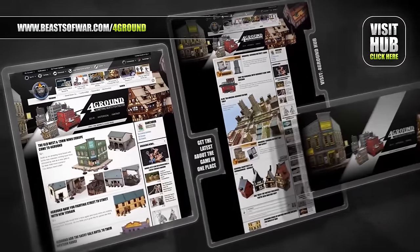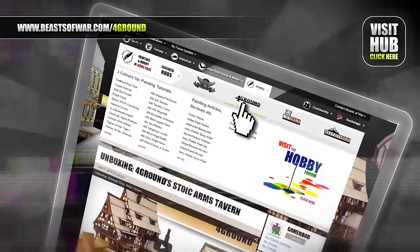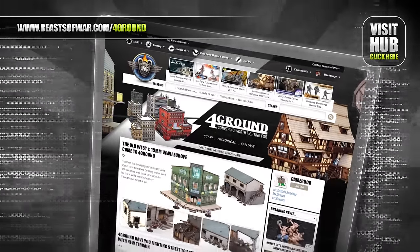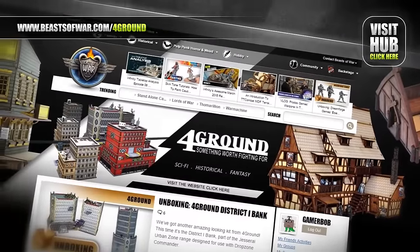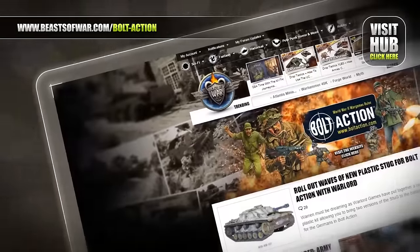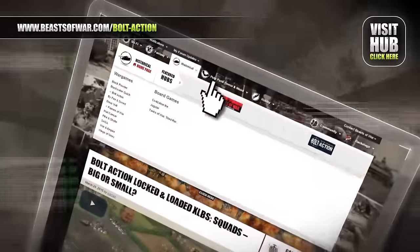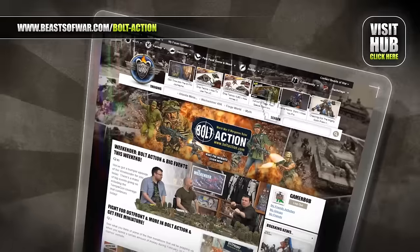From Viking halls to the cities of the future, terrain buffs will love our Foreground Hub. Watch gaming tables of all genres come to life at BeastsOfWar.com. It's time for 28mm World War II action — will you recreate history or reshape it your way? On the Bolt Action Hub at BeastsOfWar.com.